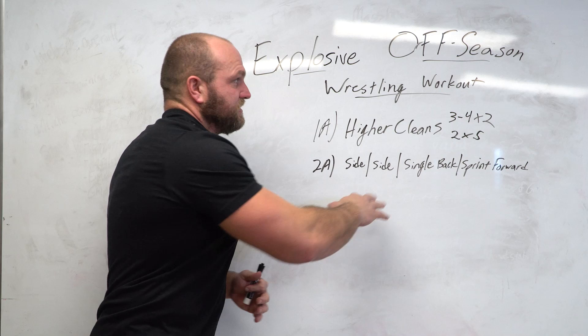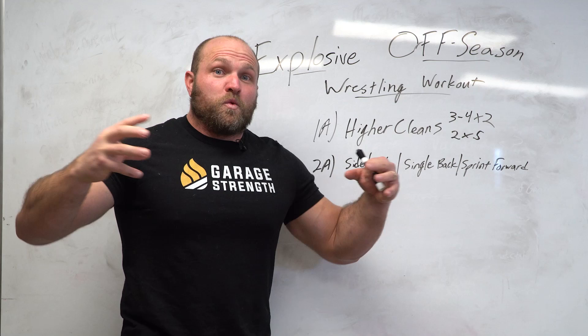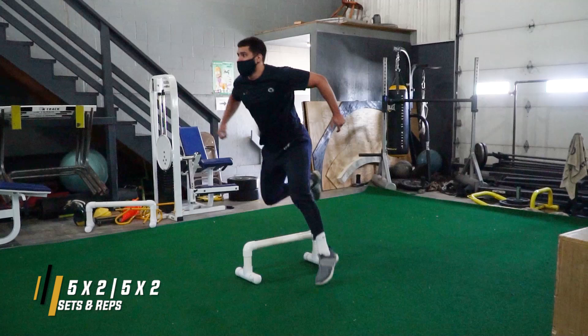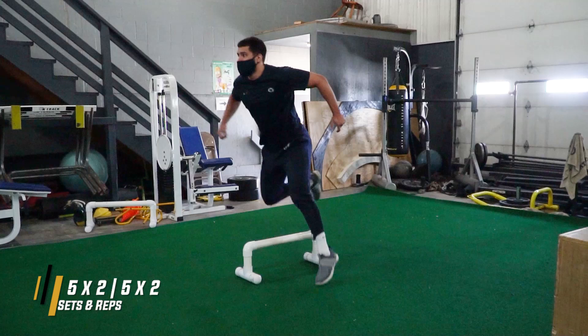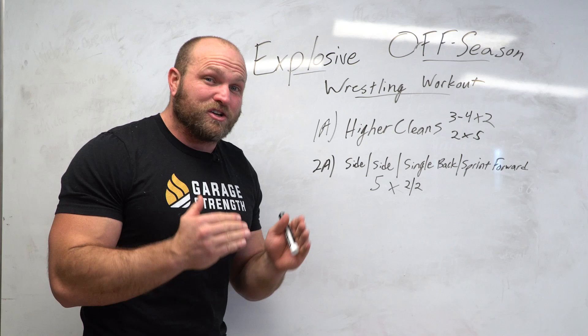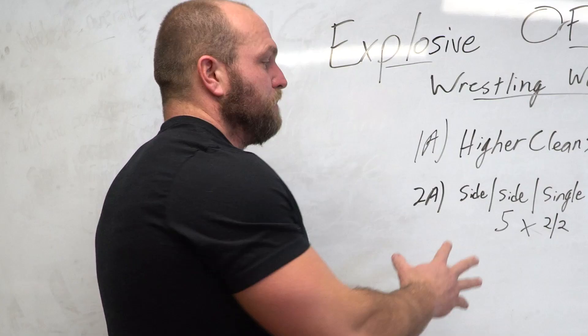When we develop strength to a certain level and then do that speed and explosive work across all these different angles, we can take those big muscles we're building and apply them very rapidly. I like to do the side jump, side jump, single leg back, sprint forward for five sets of two reps on each side — two reps to the right, two reps to the left — with about a two-minute rest. It can be quite fatiguing, but it's important to react quickly and change direction quickly.